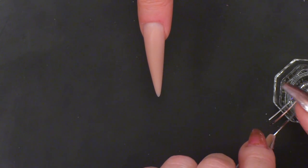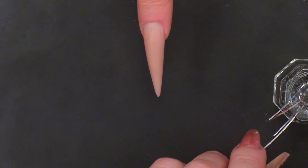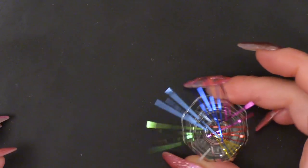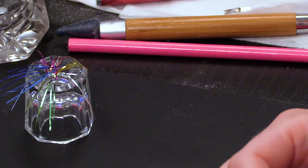I'm going to cut off four of each colour. Here we are — I have my little bundle. It looks like a little Christmas decoration, or a very sparkly spider.